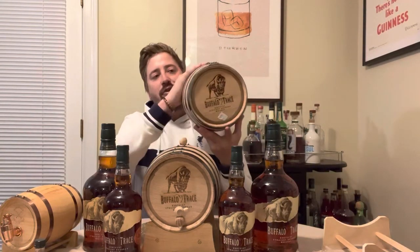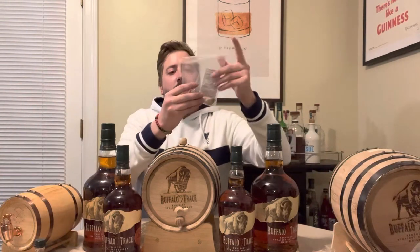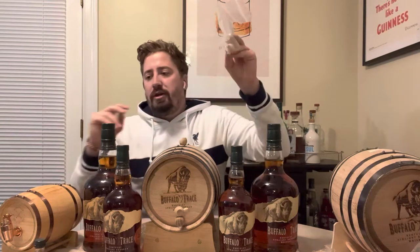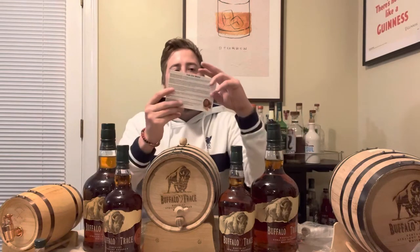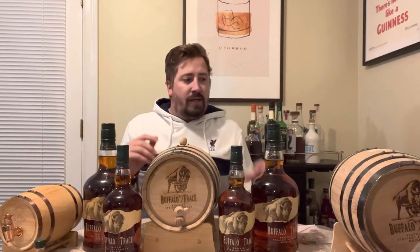When you get the pack, it comes with some pretty cool stuff. First, you got the barrel — it has the Buffalo Trace logo on it. It comes with a stand, and also your other little accessories: your spout and then your bunghole stop. For beginners, it also has some frequently asked questions, or a guide on what's happening with your new barrel. So it's pretty cool.